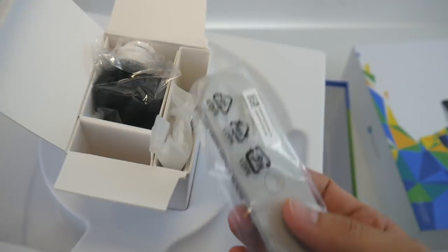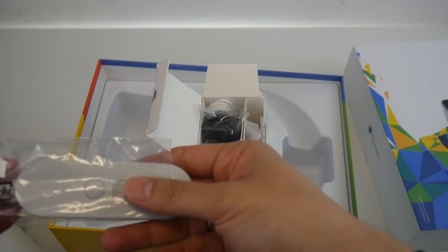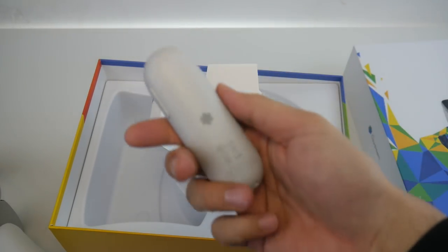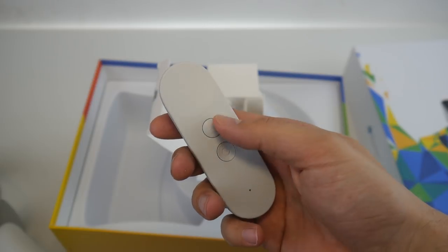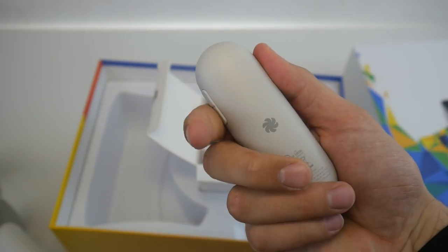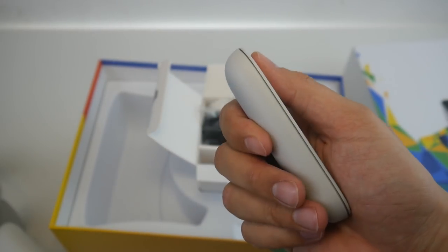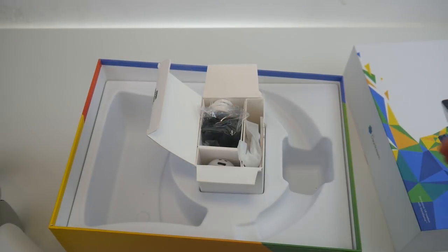This headset comes with the standard Daydream controller — the same controller that came with the very first Daydream View headset. I must say this is really unfortunate. It has the trackpad but does not have a trigger, and I really don't understand why Google doesn't listen to the community and give us a controller with a trigger. It really sucks.